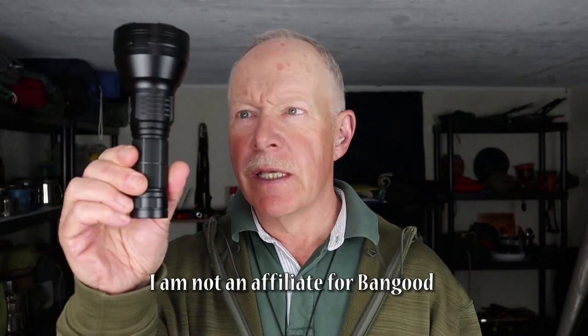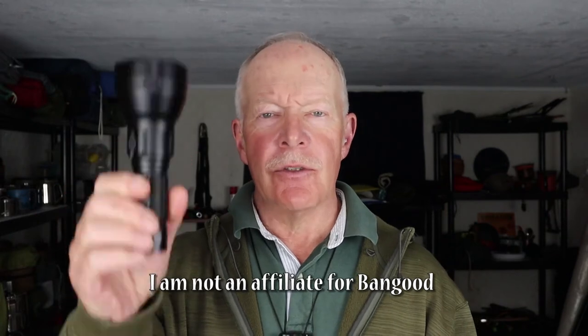Just before we begin, I want to thank the company Banggood for reaching out to me and offering to send this flashlight to me so that I could share it with you. As always, we'll go down to the tabletop where I'll go over the key features for this flashlight, its physical and performance specifications, its modes of operation, and then we'll get outside and do some testing.